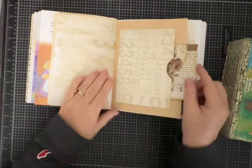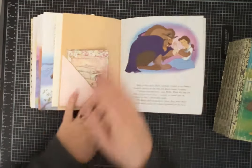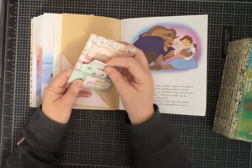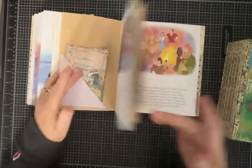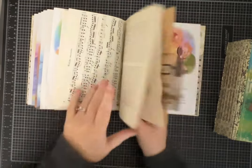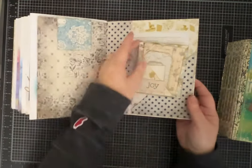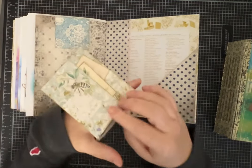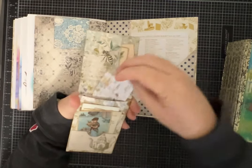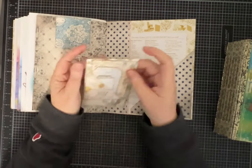I hope you guys like these — I sure love them. This one's got lots of little pieces. Oh, and I remembered I wanted to show you guys this: at the back I did put one of my ephemera holders with lots of little pieces for whoever ends up with this journal.